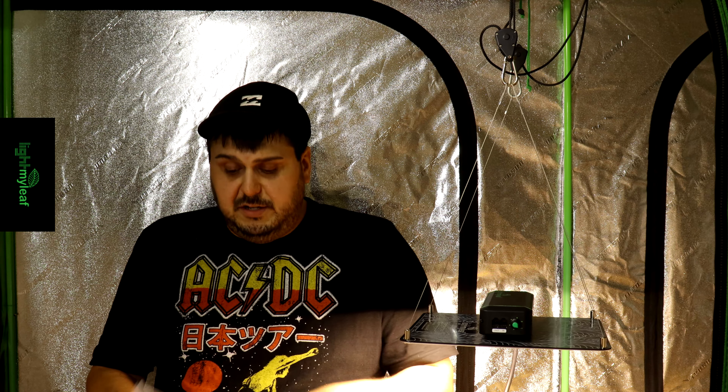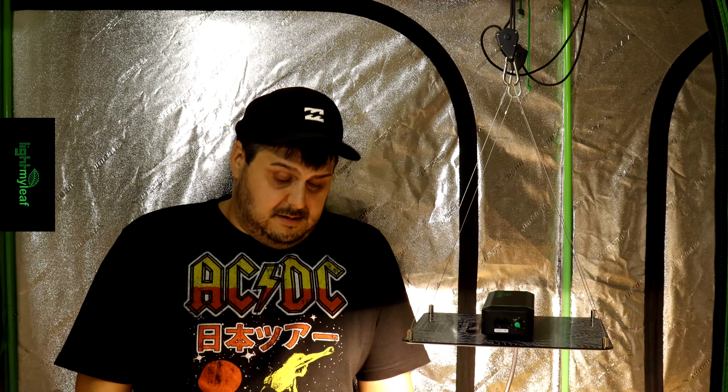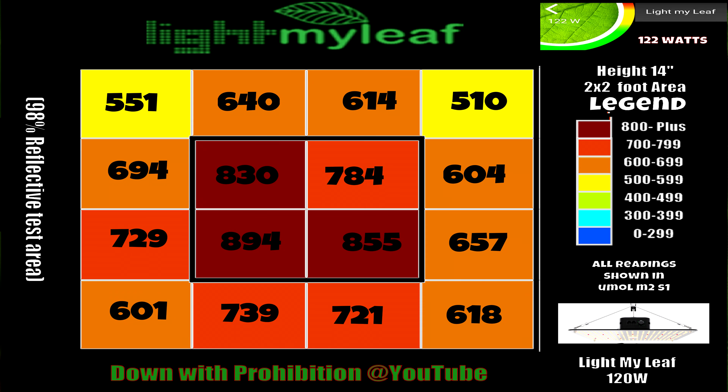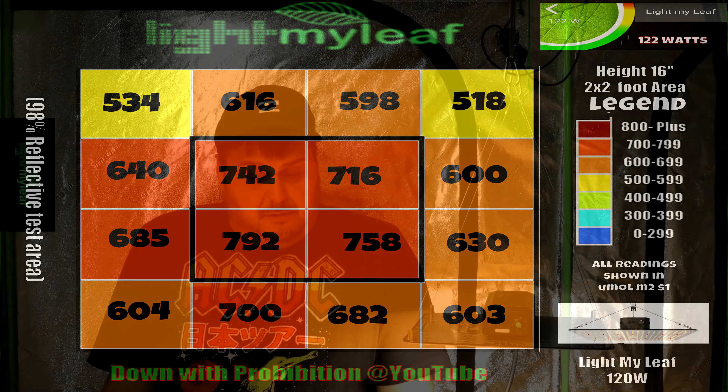So let's move down to the 2×2 footprint. The readings were 562, 480, 566, and 512. There we go — that's what we're looking for for flower. Anything below 500 is not really going to do much, so anything 500 and above works. Two-by-two coverage with a 12-inch recommended hang height. I've also included PAR maps at 14-inch and 16-inch hang heights in a 2×2 for you to check out.